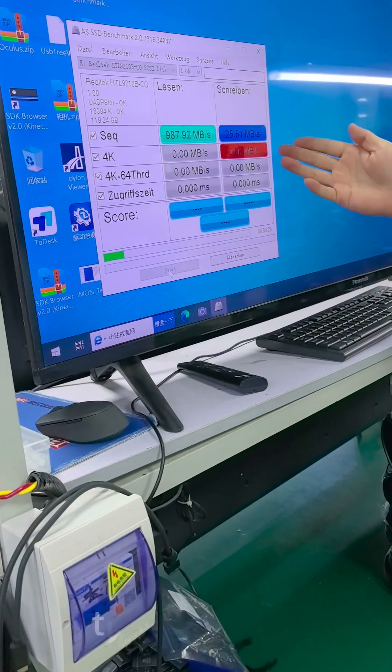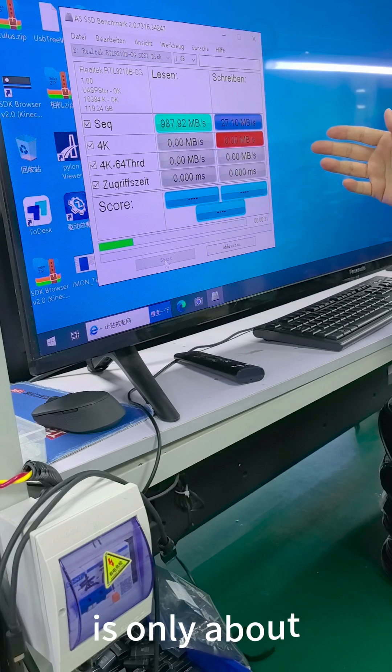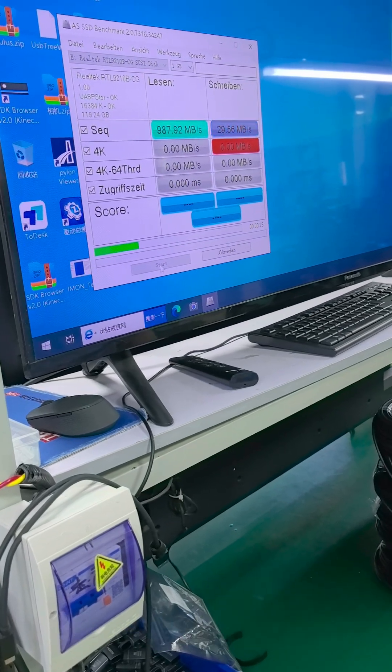As you can see, the data rate is only about 28, less than 30.